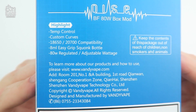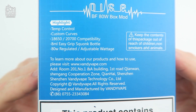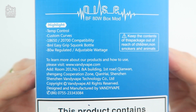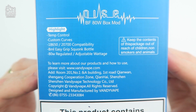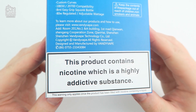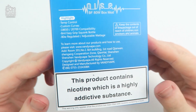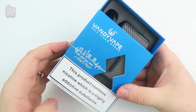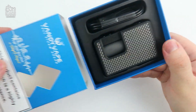One more logo on the right side of the box, and on the back you have all the product key highlights: temperature control, custom curve mode, support for 18650 or 21700 batteries, an 8ml easy grip squonk bottle, and the ability to go up to 80 watts with variable wattage control. You also have all your nicotine warning labels across both front and back.